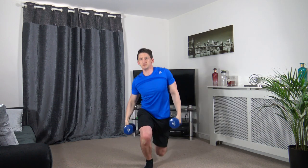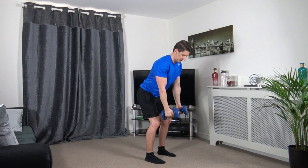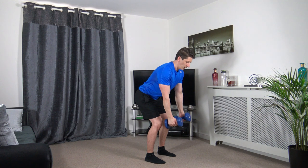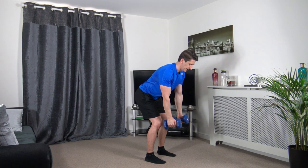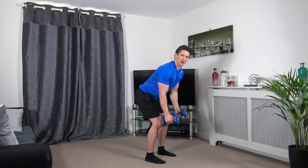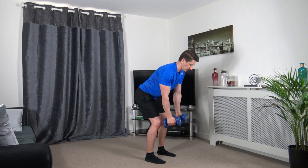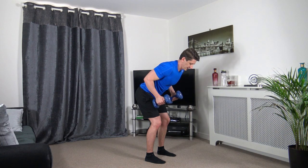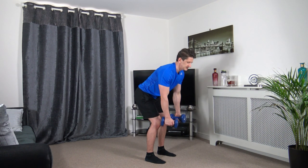Next one is bent over rows. Bring it up, squeeze, engage the core, knees slightly bent, head facing down. Gliding up with the elbows, squeezing at the top and slowly releasing.